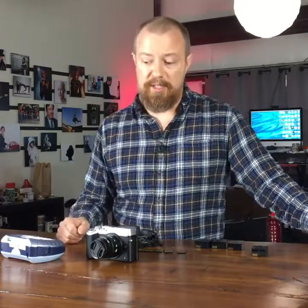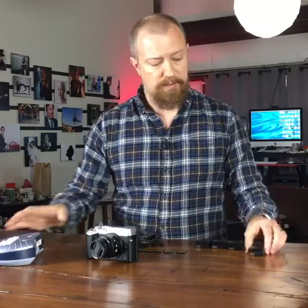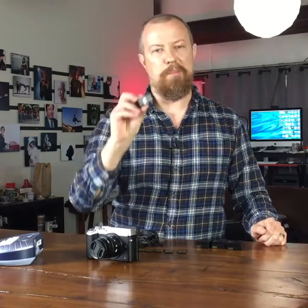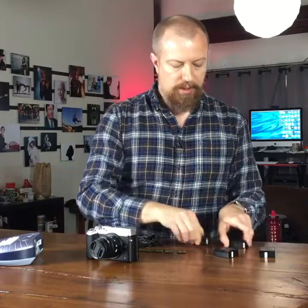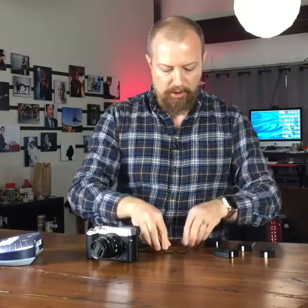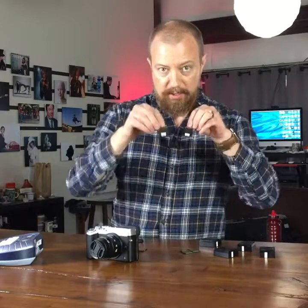So here's the very, very simple idea. Take one of these — a little label maker — and you put numbers on your batteries and numbers on your cards. So here, that one's number one, number two, number three and four. My memory cards, same thing — we've got numbers one, two, three, four, five and six.